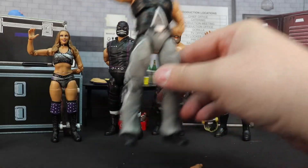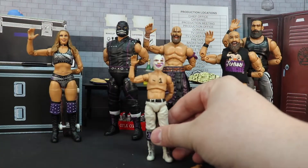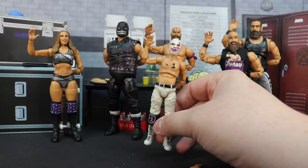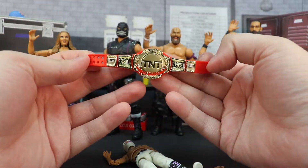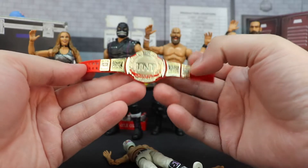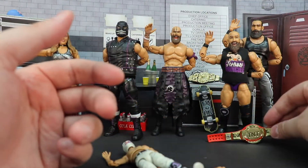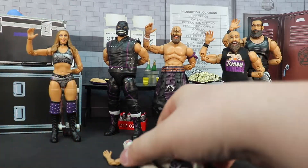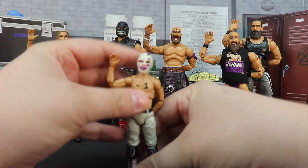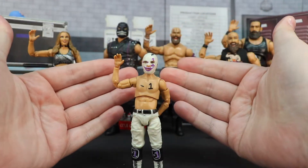You can't complain about that whatsoever — love it so much. Also, just remember Brodie comes with another version of the TNT Championship. Everybody's going crazy for this version of it, so I think it's worth the pickup just for this alone, but you definitely want the figures to go with it.